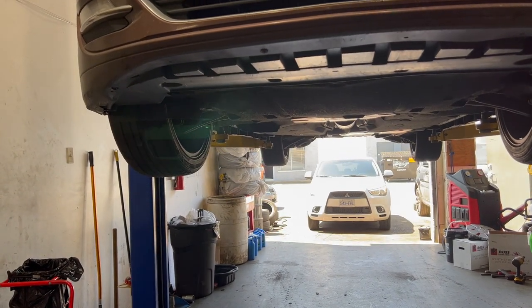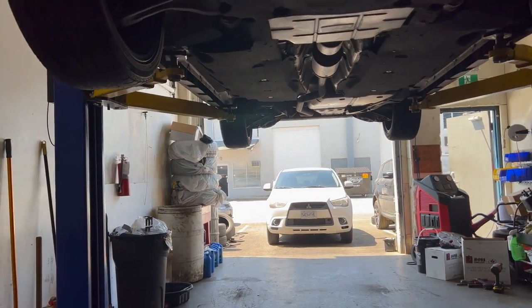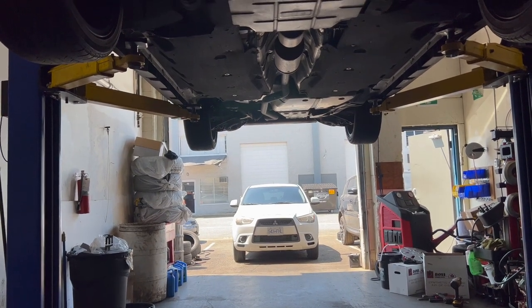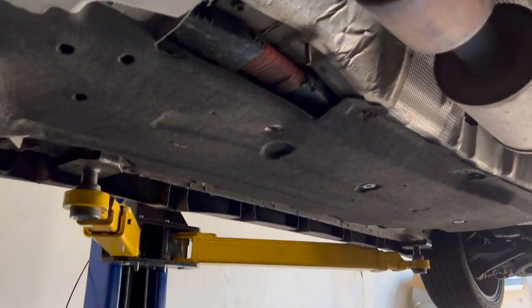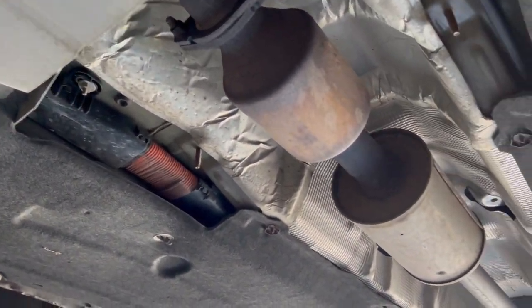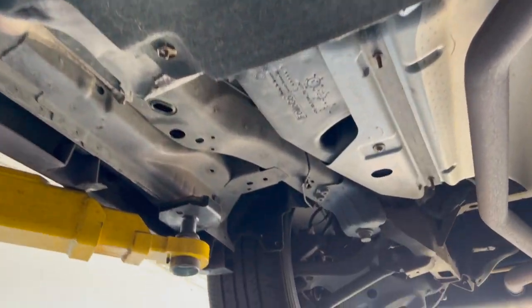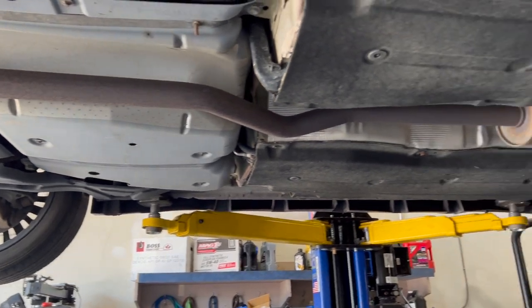I tend to do my fluid changes earlier than recommended, but if you're unsure, always look at your owner's manual and talk to a reputable mechanic. This video will be a drain and fill process, not a flush. There is no transmission filter to change here. The filter is built into the transmission so you really can't replace it unless you take the transmission apart.